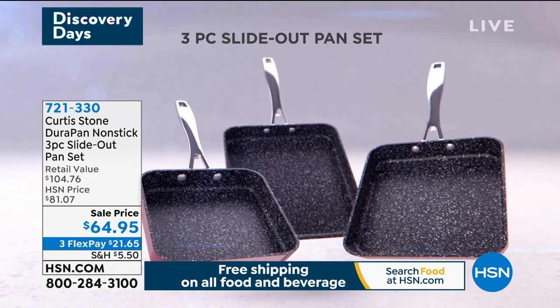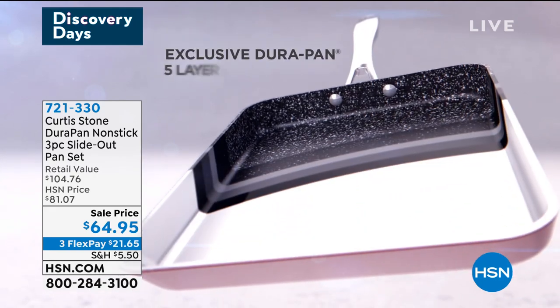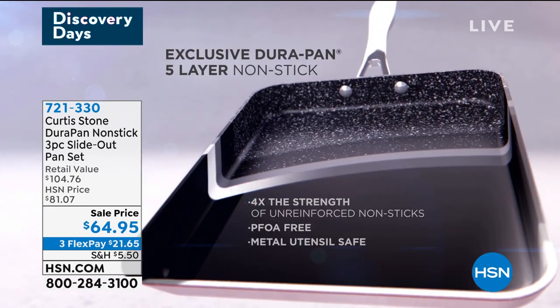So if you try anything today, try one of his Durapan and get the Faroe Island salmon of course. Now Chef, walk us through this animation, because this is a unique design and of course your unbelievable non-stick.